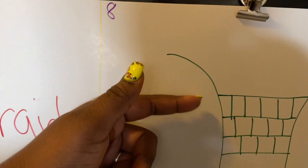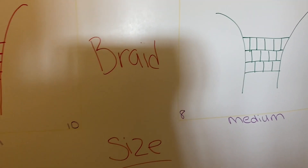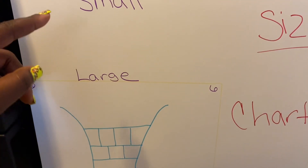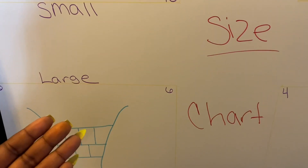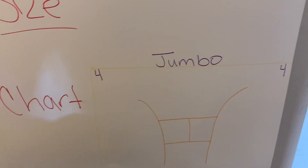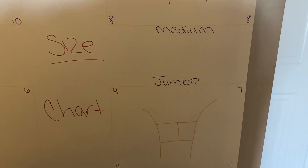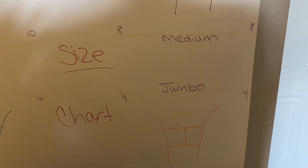From the ear down for my mediums, I have three rows, and from the ear up is five. On my large, from the ear down I have two rows, and from the ear up I have four rows. With jumbos, from the ear down I just have one row because I want those giant braids in the back, and then three rows from the ear up. Some people might do two rows for their jumbos.